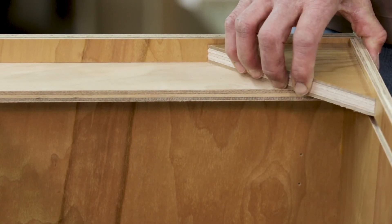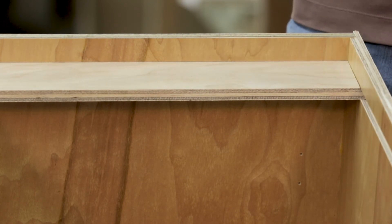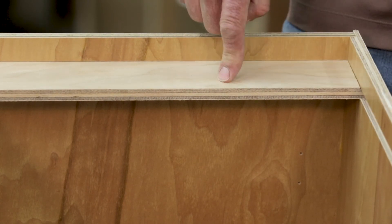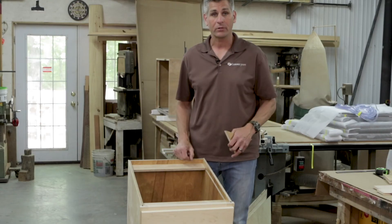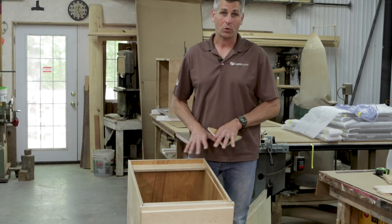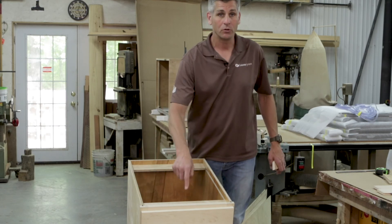All that block is doing is acting as something for your laminate countertop. In sink-base applications, traditionally we just knock these right out of the cabinet — they're not holding the cabinet square or stable. When you put your countertop on top of this, that's what's holding the whole run together. This cleat is not going to do you too much good.